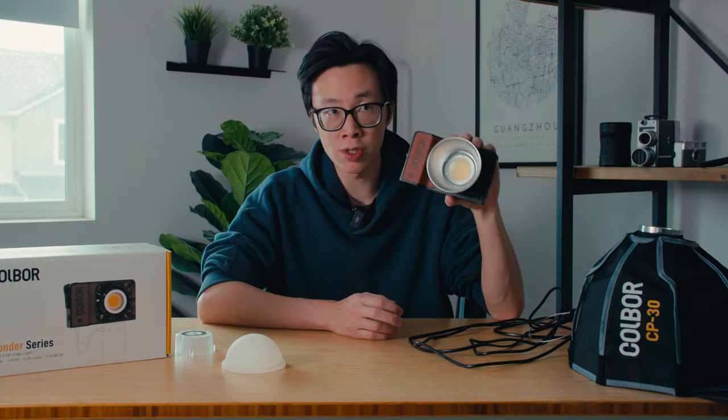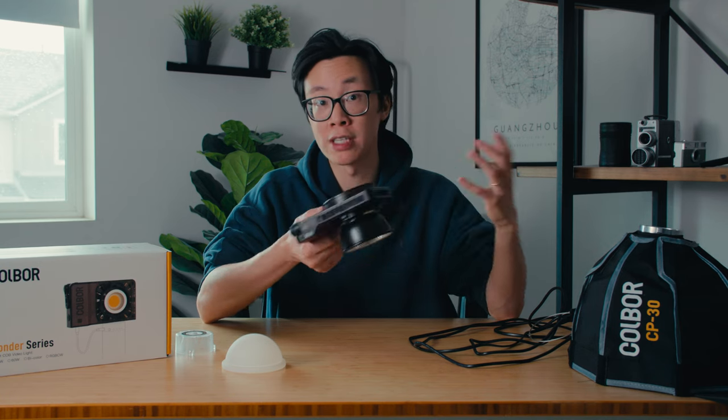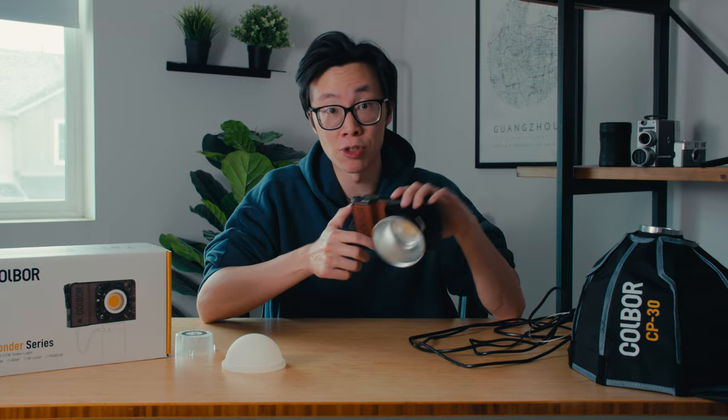What I really want to show you is how I would use a light like this. We're going to use it as a key light for talking heads — YouTube or interview setups — and also as a backlight. Since it's so small and has quarter-inch mounts on the bottom, you can mount it pretty much anywhere and get it up high as a backlight. I'll also take it outside and see how it performs in the sun or shaded areas.